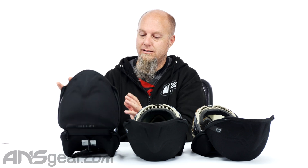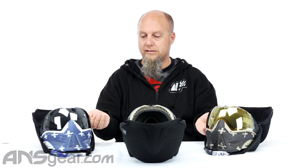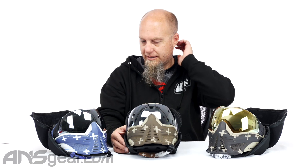Let's go ahead and look at these three. There are three different colorways on the Hormesis goggle: there's a blue and white one, a dark brown and tan one, and then a black and tan one — or a really dark brown. I think that's supposed to be black on there.